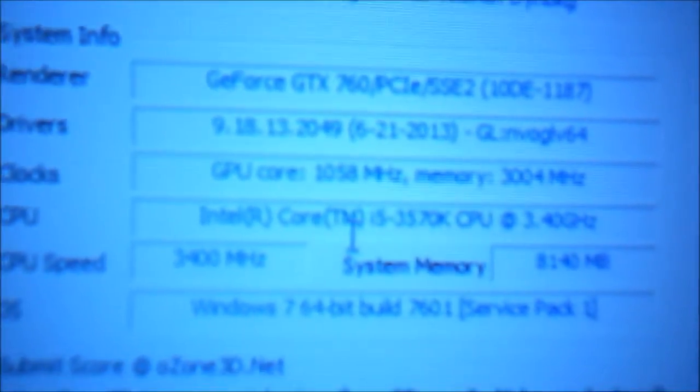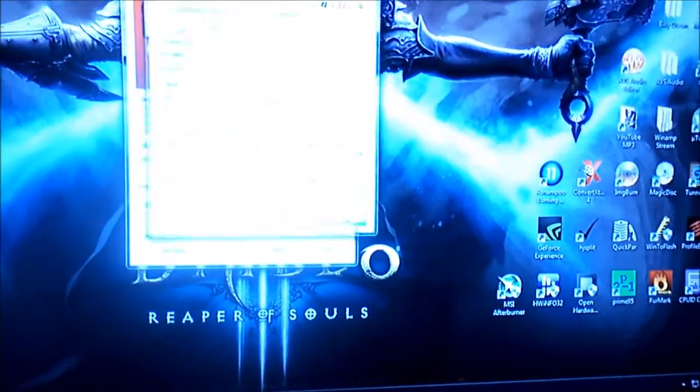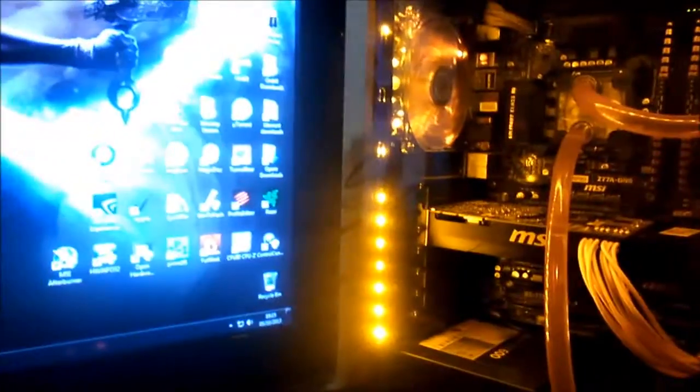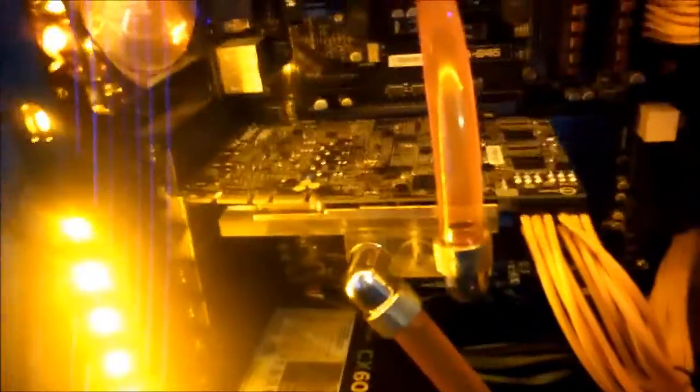Now I'll be installing the water block and comparing the temperatures from that. See you in a minute. Alright, now I've installed my GPU water block — the EKGTX 670.